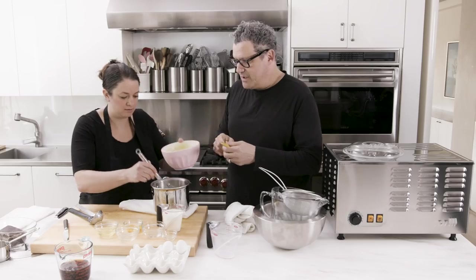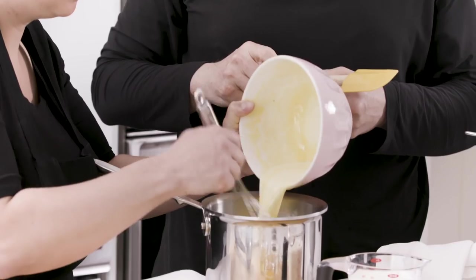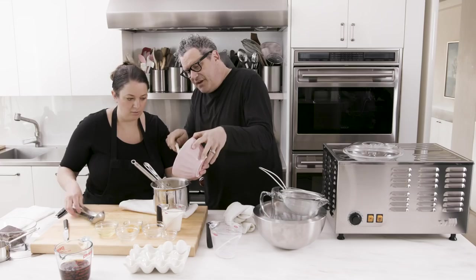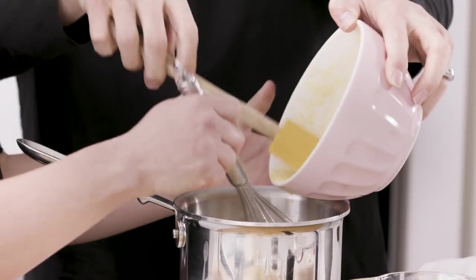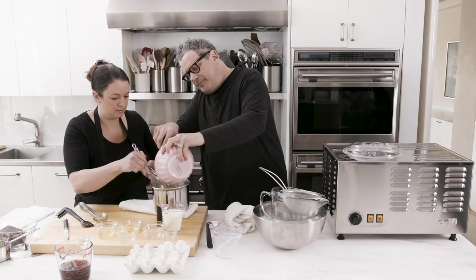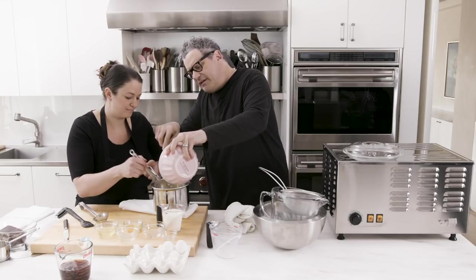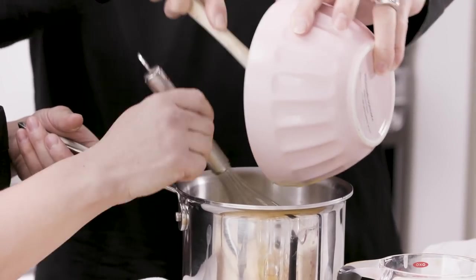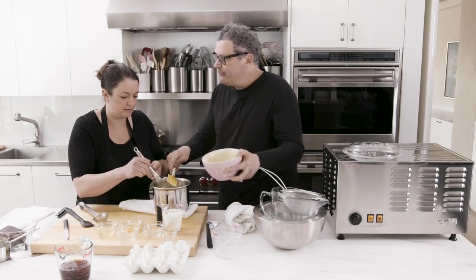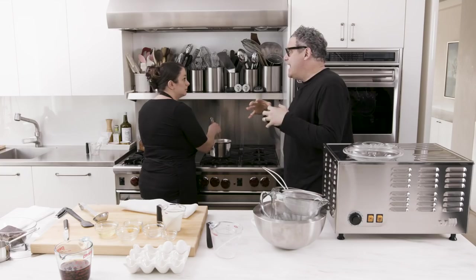It's already looking a little thicker. All the foaminess on top has kind of gone away. You can actually feel the viscosity — the water coming out of it and it just getting thicker. So then now is when you run it through a sieve. We want to get the vanilla bean pod out of there. She put a measuring cup in ice water and then the sieve on top — it goes like that and it stops the cooking.